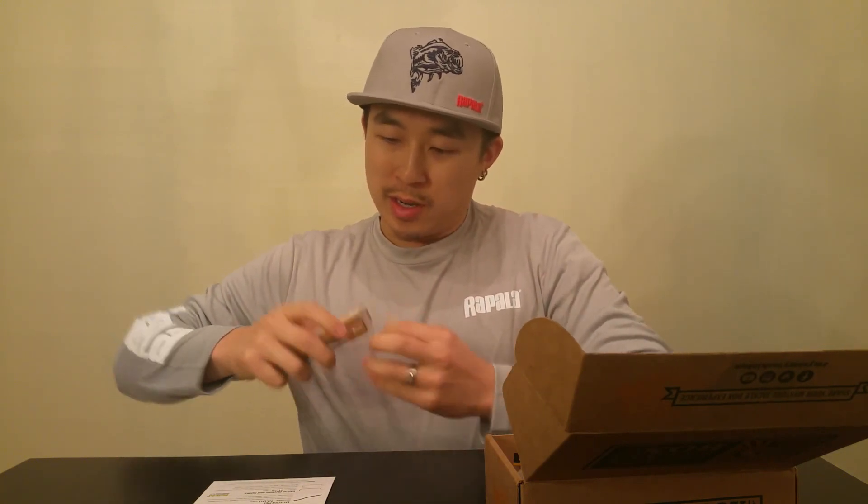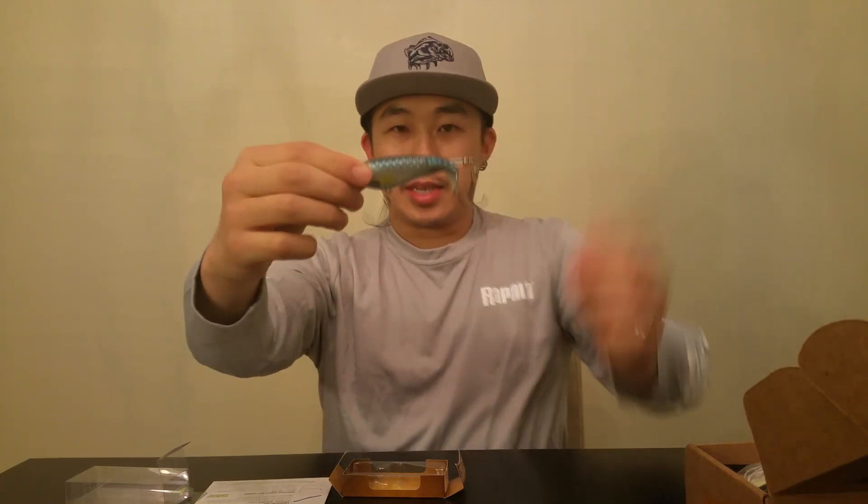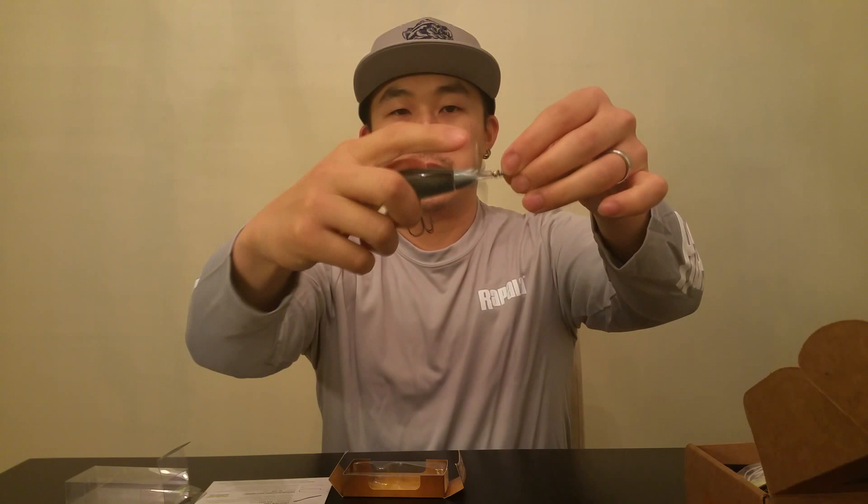This is basically a topwater lure. It looks like a pencil bait at first because it's like a little stick, but it has this little propeller thing right here. When you pull it through the water it spins — I'm not quite sure which side it spins, I think it might spin this way. Very, very nice.